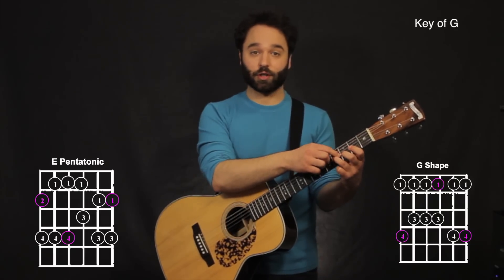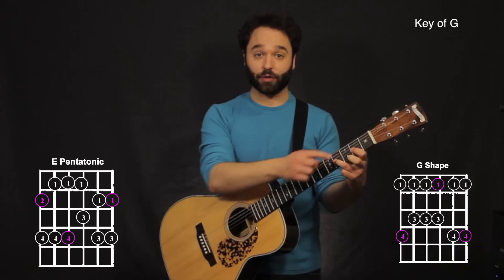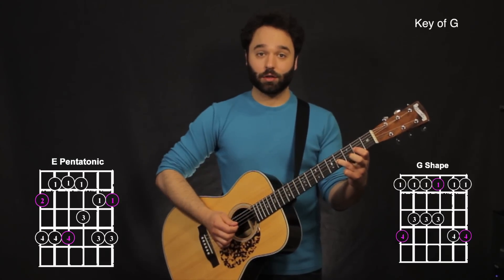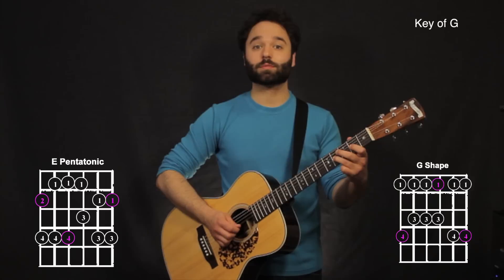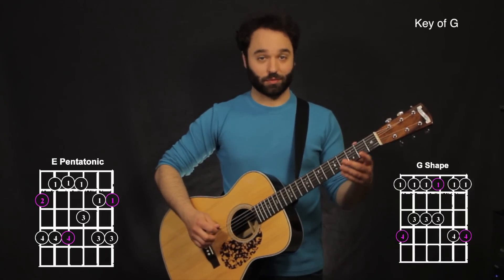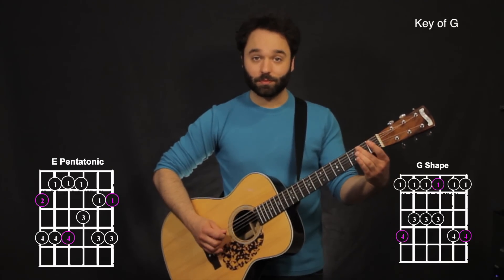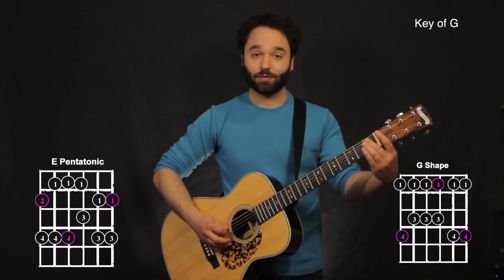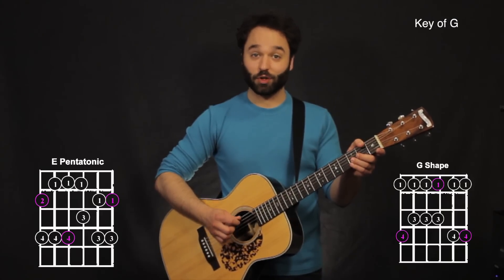Here I'm using my third finger or my pinky, and I'm pulling off from the fourth fret on the third string to the second fret on the third string to open on the third string. Now I just hit the fourth string open, slide up to the second fret on the fifth string, from the first fret, hit the fourth string open again.